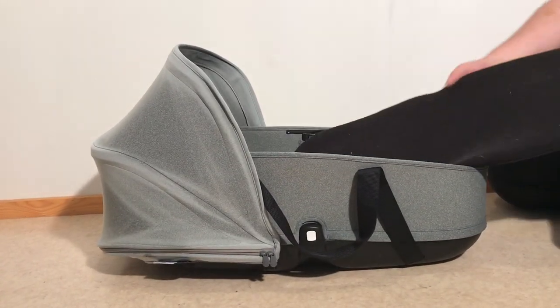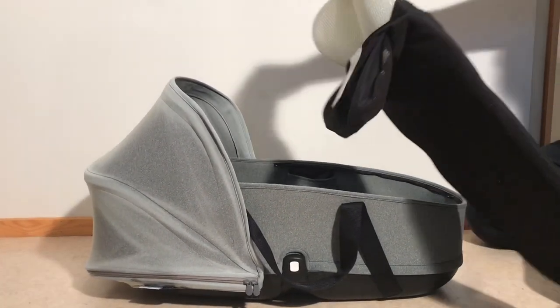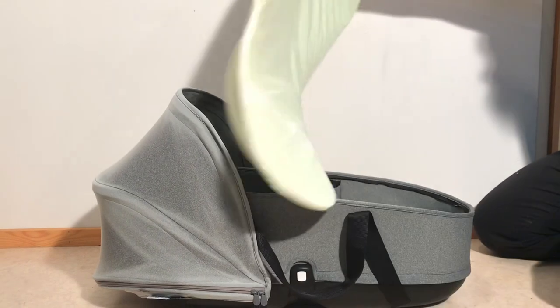You can take out the mattress. The mattress actually has a cover over the internal foam parts, so you don't need to wash those if you don't want to.